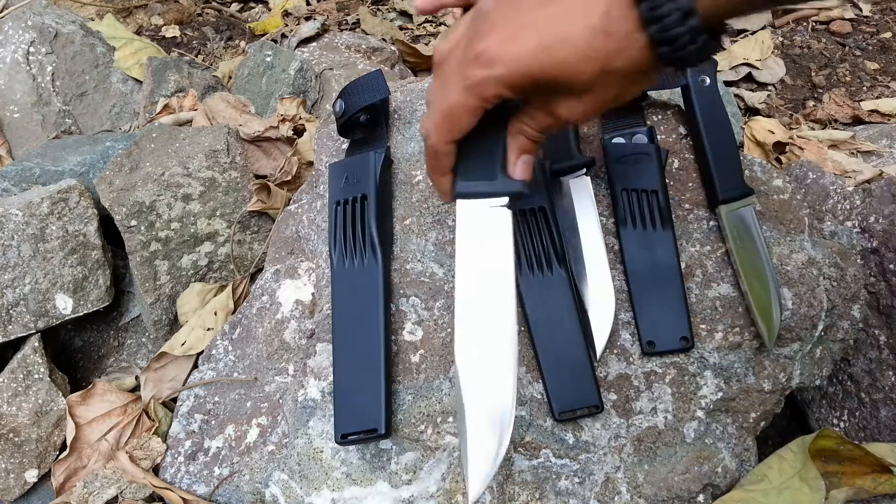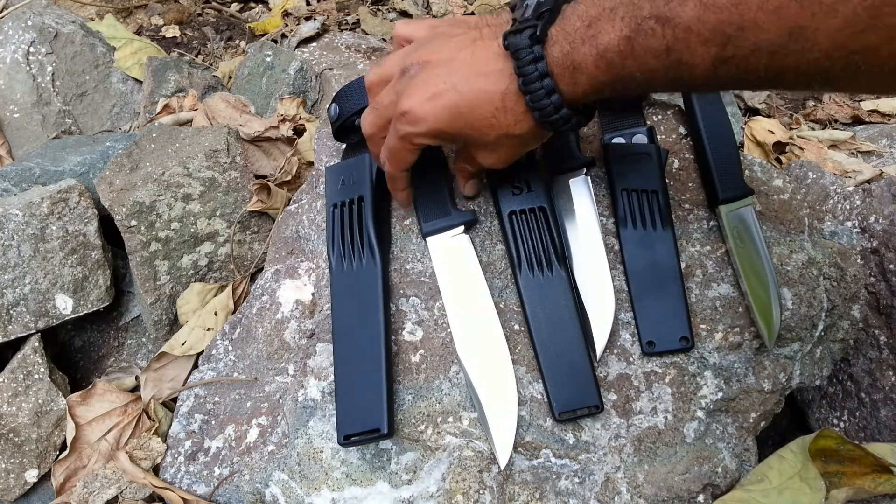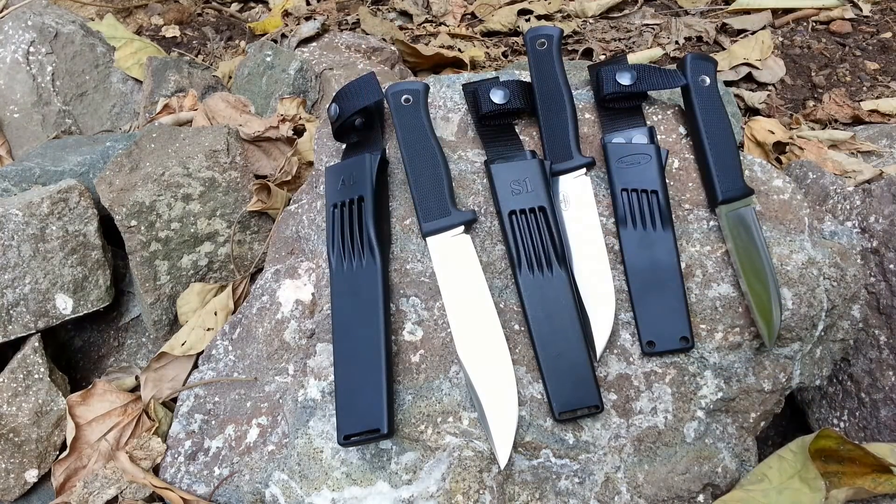It is pretty hefty and I really like these knives. I will be reviewing this product shortly, so stay tuned. That's it for today, this is Vishal here from Savage Outdoors. Bye.